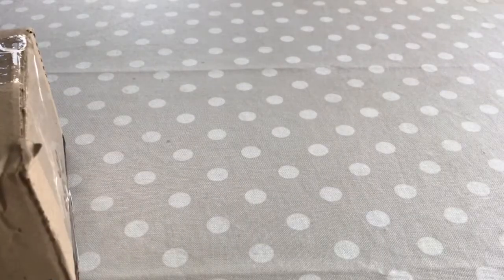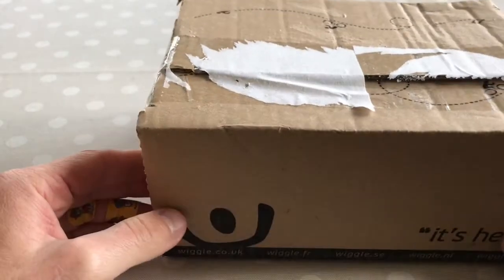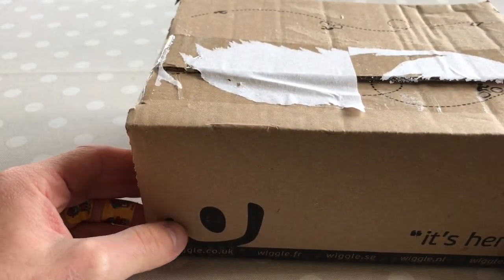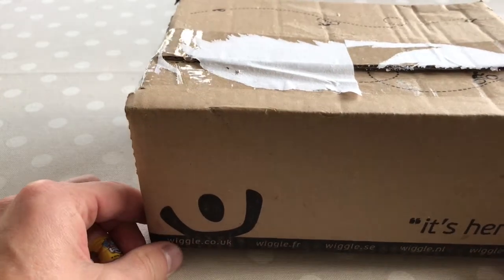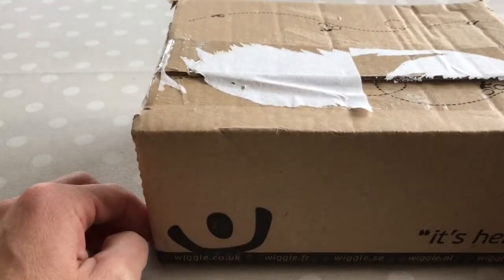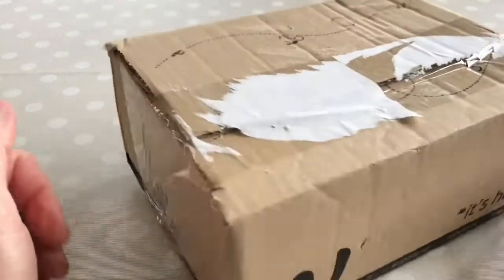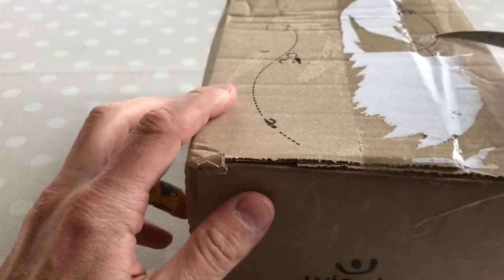Hello and welcome to Cairo's house. Today we've got an unboxing of what should be some Ultegra disc rotors for the bike I'm building. These I got from Wiggle — not sponsored by Wiggle — but you can get them anywhere you want. Let's cut them open.